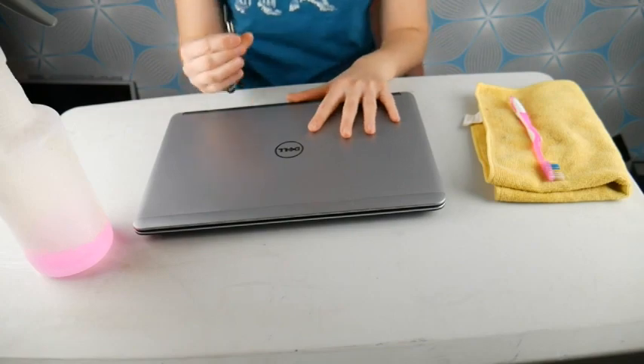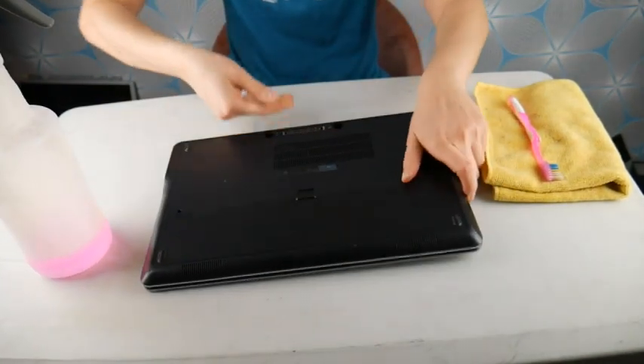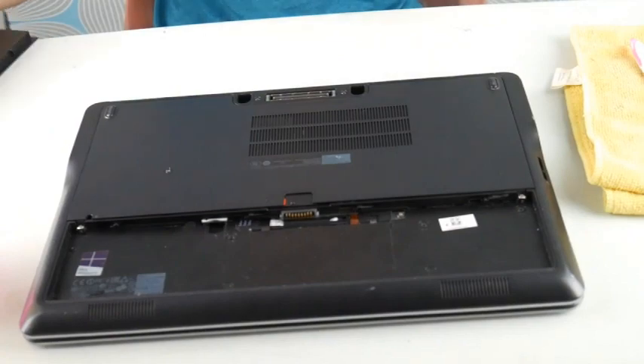I'm going to show you how to do it. First, unplug your computer and then you want to take the battery out, because what fries components is not the fact that something liquid is on it — it's the fact that liquid is on it, or dried on it, when there is power running through it.